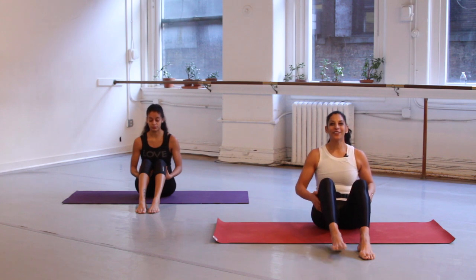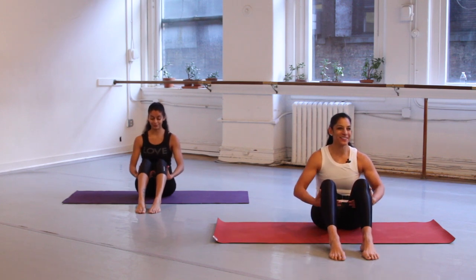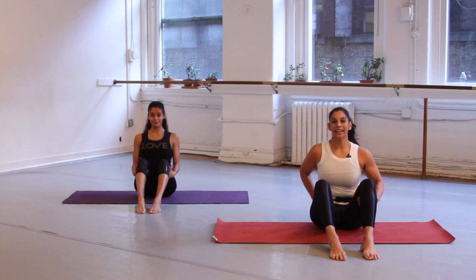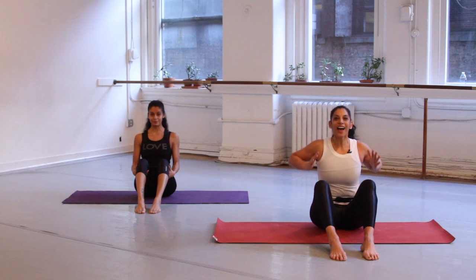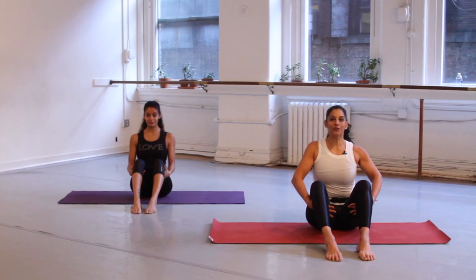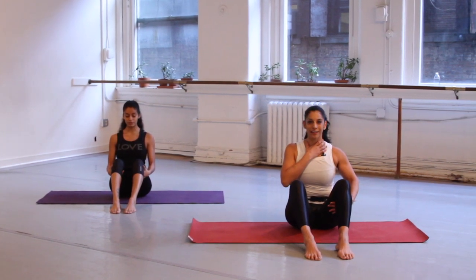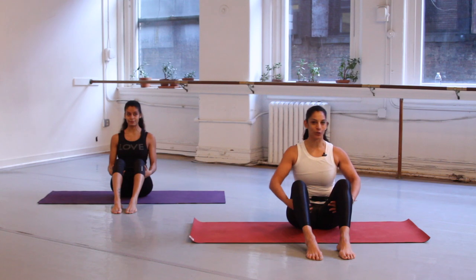Place your feet flat on the floor, take your hands underneath your thighs, lift your chest, and imagine a straight line from the tailbone up out through the top of the head and energize your entire body. Think of lifting up from the armpits to the hips, and now drop the shoulders down so there's a lot of space right here in the neck, right between the neck and the shoulders.